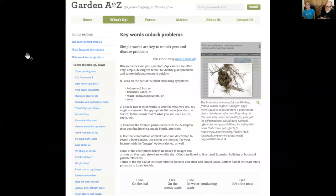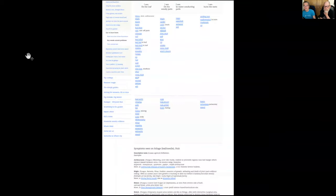On our website we have an article called Keywords Unlock Problems in our Green Thumbs Up and Down section. We put keywords like powdery, mosaic, sooty, decline, die back, bud blast, twig girdler, and linked those to articles and pictures showing what they look like. If you put those keywords into a search engine on the internet, they help a lot. Knowledge of keywords - sometimes put a keyword into image search to learn what it looks like. Keywords really are keys.